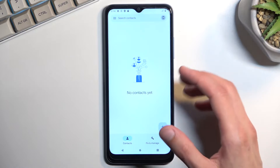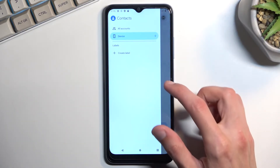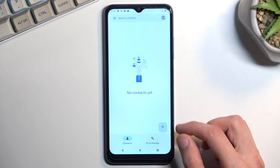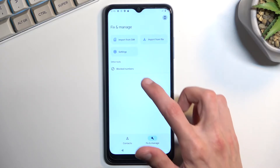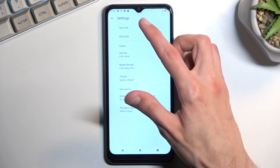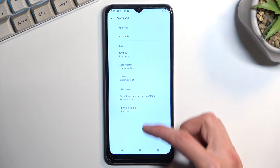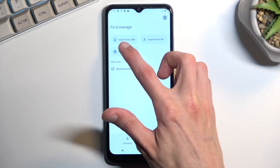For manual import to the device, we can navigate to the three bars — though we don't have settings for some reason. So let's go to Manage, then Settings, and there we go. It's actually right here: Import from SIM.